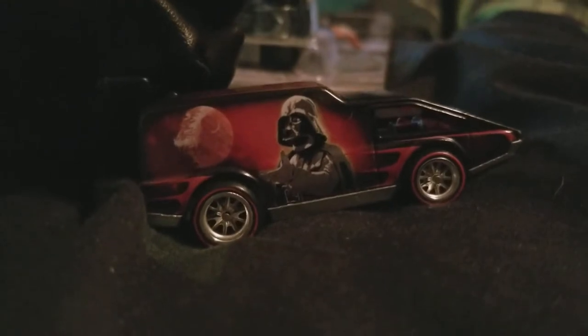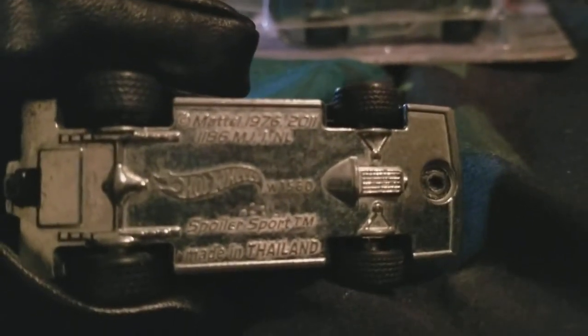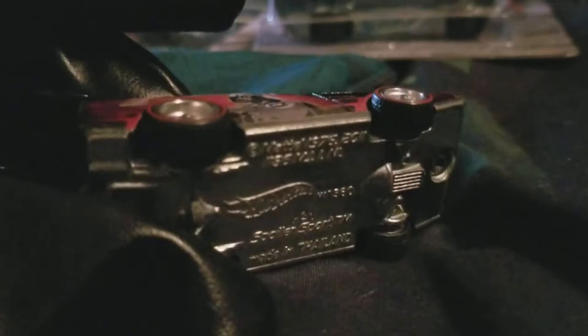Here's the other side with Darth Vader and the Death Star, really cool designs. And here's the back — it has a really cool design detail in red, and it says copyright Lucasfilm. It even has some red line tires, which is classic — that's what the classic Hot Wheels cars had. On the bottom you can see it says Mattel. This model was made back in 1976 — that's one year before the first Star Wars movie came out in 1977. Then it was re-released in 2011. It says Hot Wheels, Spoiler Sport, made in Thailand. I think this is a really awesome car. Thank you Nicholas.